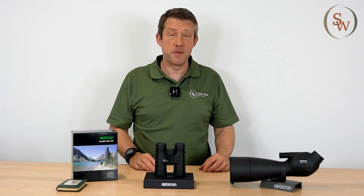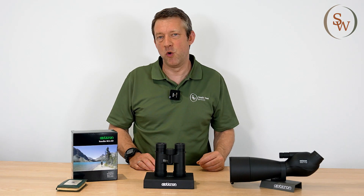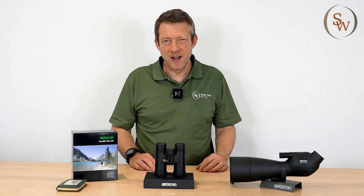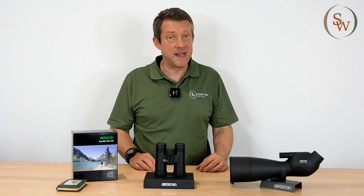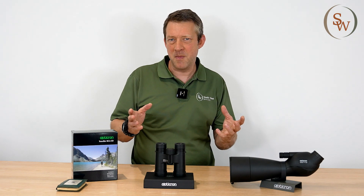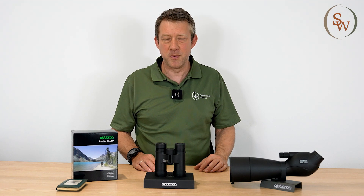Hello and welcome to another episode of getting the best out of your binoculars. My name's Russell, I'm here with Southwest Optics. Now you may have heard the term IPD or interpupillary distance. What does that mean when it comes to buying a pair of binoculars?